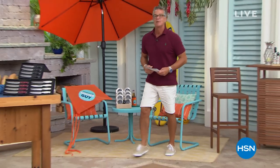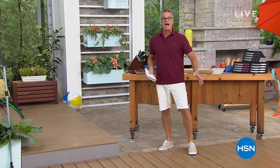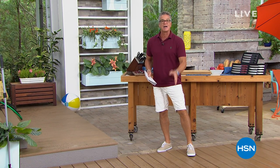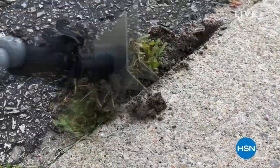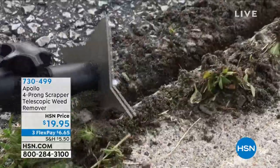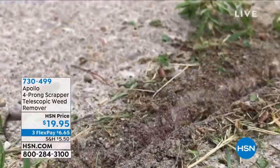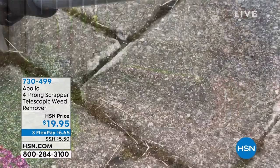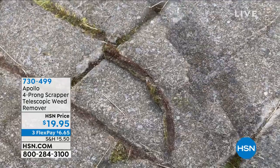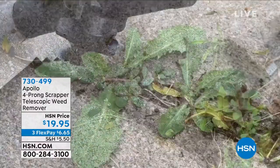We're going to get started with our first item, and many of you have an issue with weeds, right? They grow all over the house, in the cracks and crevices, on the sidewalk, on your patio. They'll grow anywhere a weed can get a foothold. You've got to go there and try to dig it out with a knife, right? Well, not anymore, because we have the Apollo four-prong scraper telescopic weed tool, and this thing is a little monster. It gets in anywhere. You can even use it up over your head to pull things down out of trees, broken branches. I expect this to sell out very quickly.